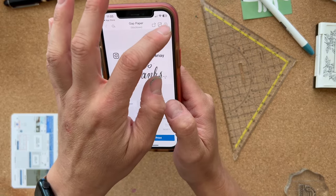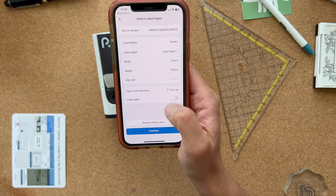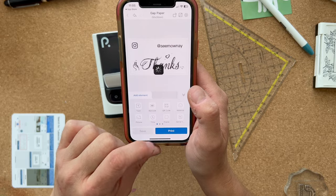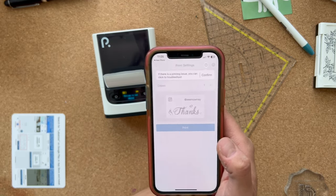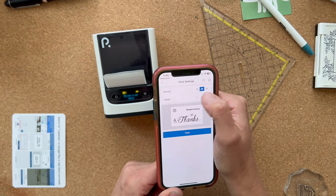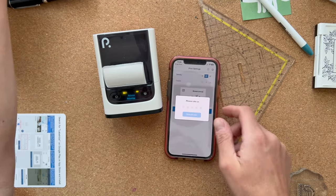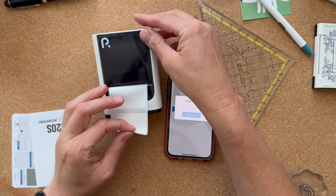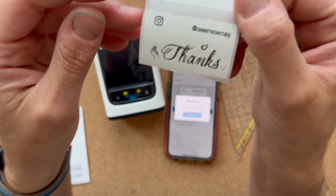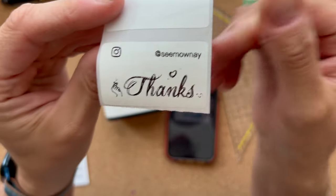Why don't we just print now? Let's check the settings — yes, this is right. Confirm, save, and print. Something shows '1f, 2f, 3f' — not sure what that is supposed to mean. Is there an explanation somewhere? It does print, but it is very pixelated right here. You can see that.